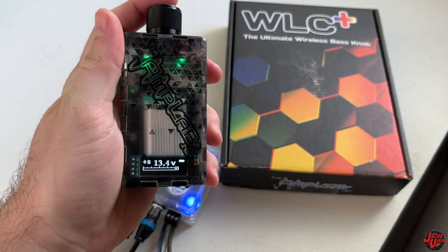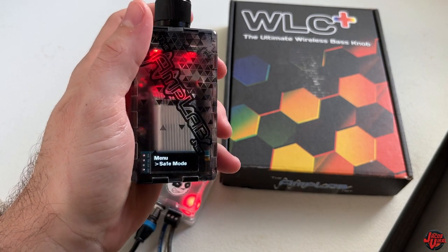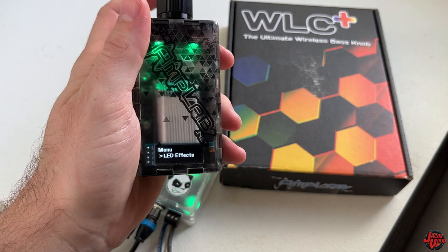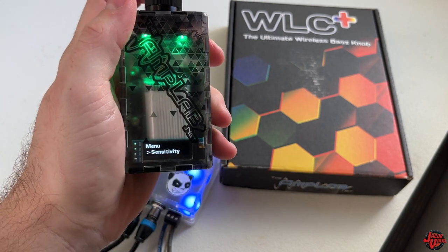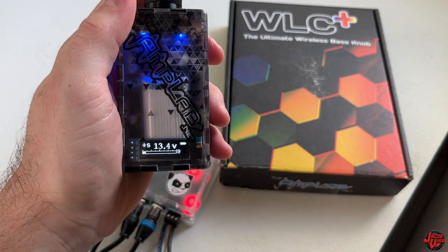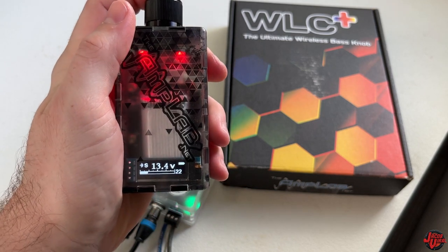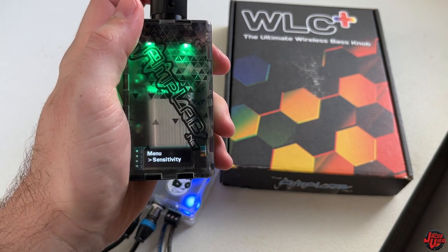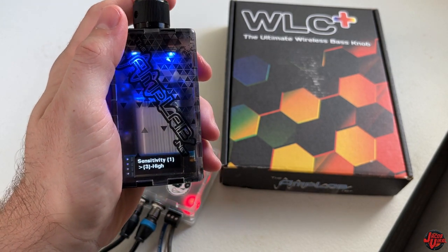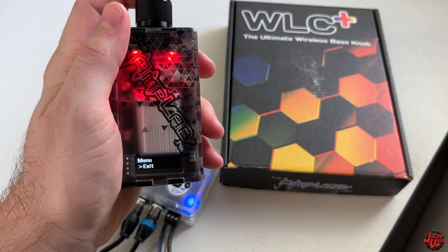If you hold the knob in, you go back into sensitivity settings. Let's try out low — it's a little bit slower-paced, so you have to turn it a lot more. I definitely like having sensitivity on higher. You can play with it when you get yours. But having it on high is best for me. I'll go ahead and exit — everything's saved.